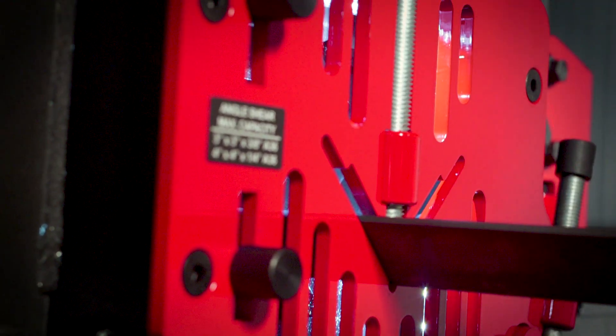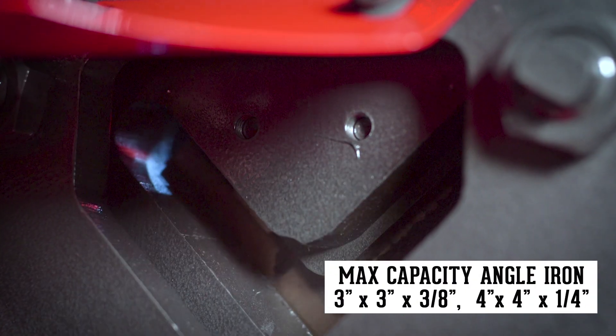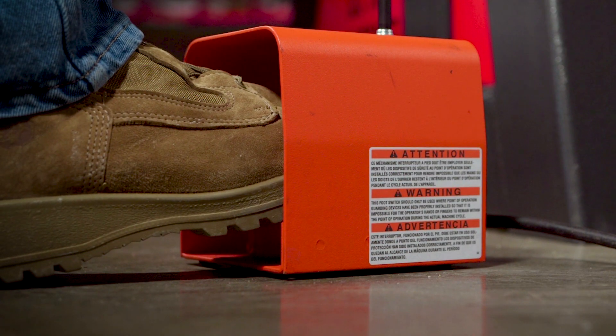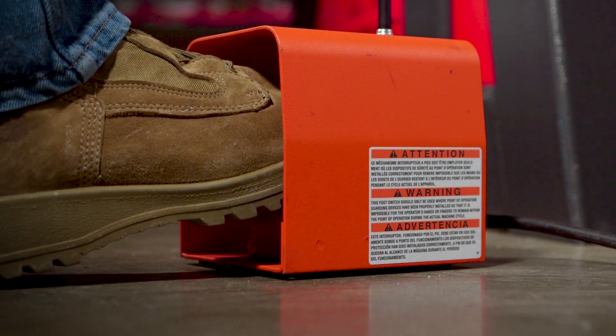Designed to shear both thick and thin angle iron, the angle shear blades include two cutting radiuses. Operator friendly, the 50-ton is standard with an electric foot pedal with integrated jog control.